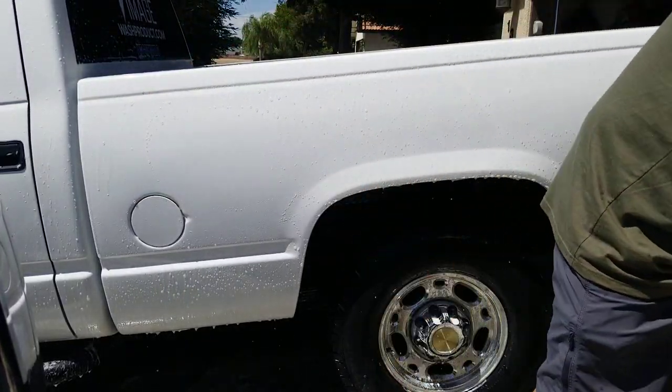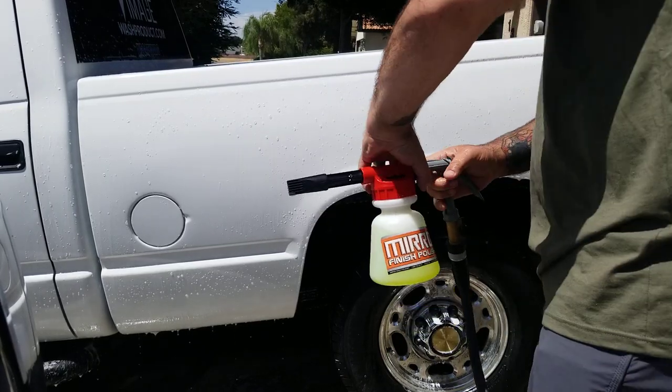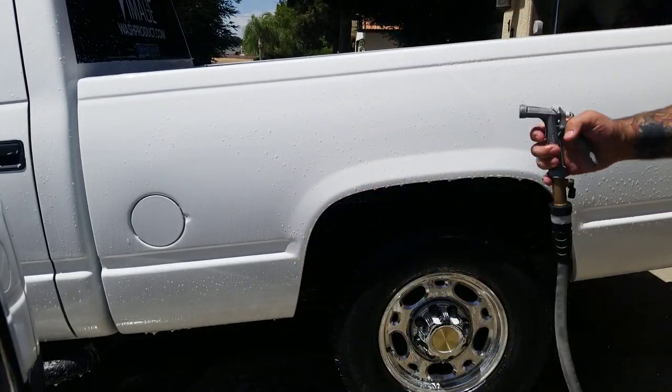All you have to do is unscrew the collar and get your nozzle back to rinse mode. Rinse it and you're done. That's it.